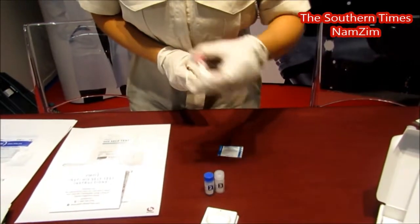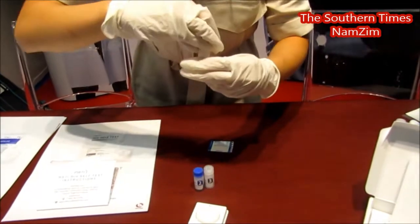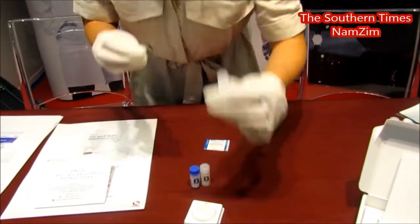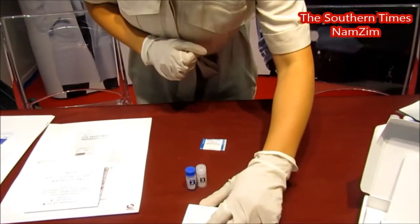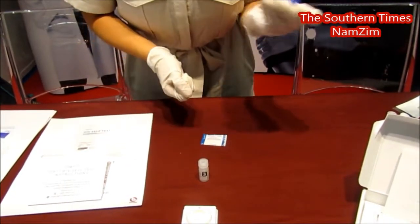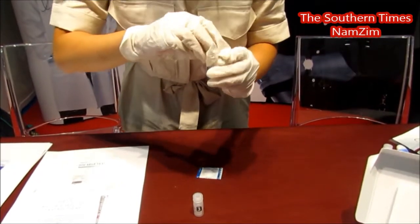And that's your sample diluent. So you just give that a little shake, and you pour that into the test device here. And then next, you're actually going to see that flow through. We're going to add your bottle two. What your bottle two does is it's a color developer with indigo.